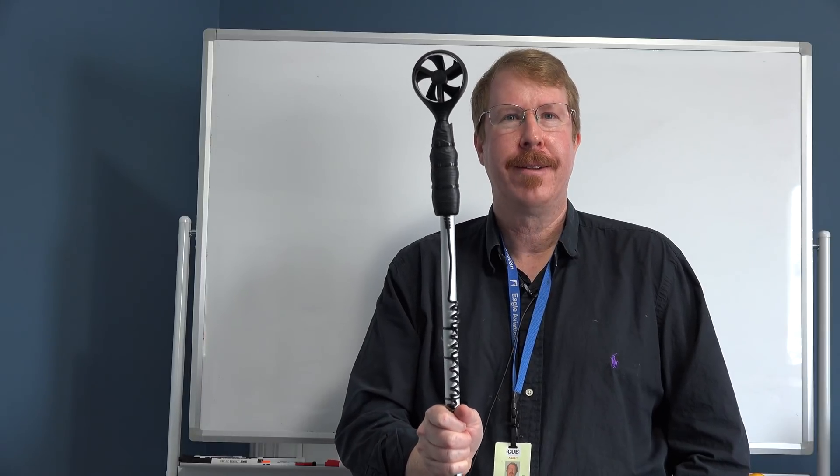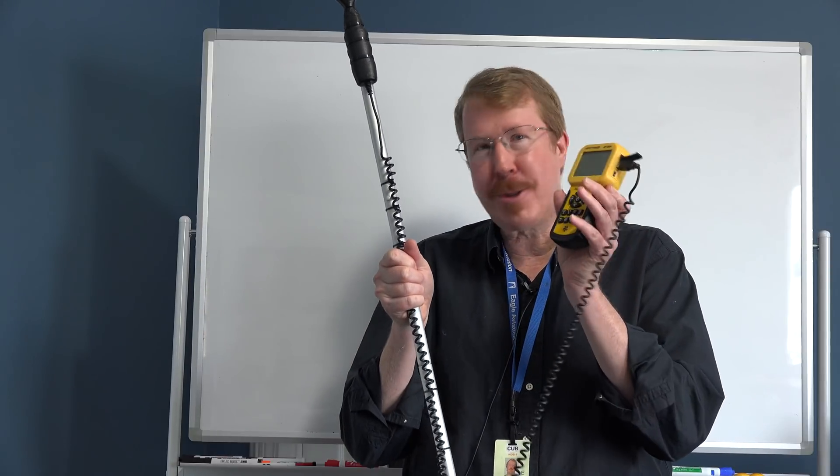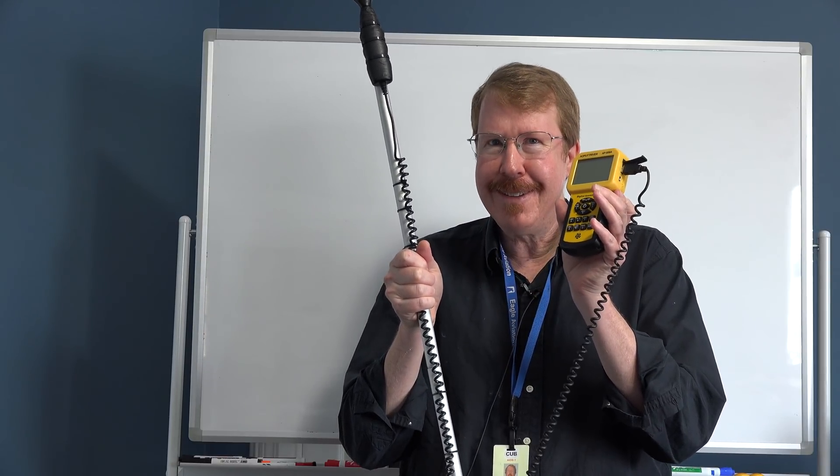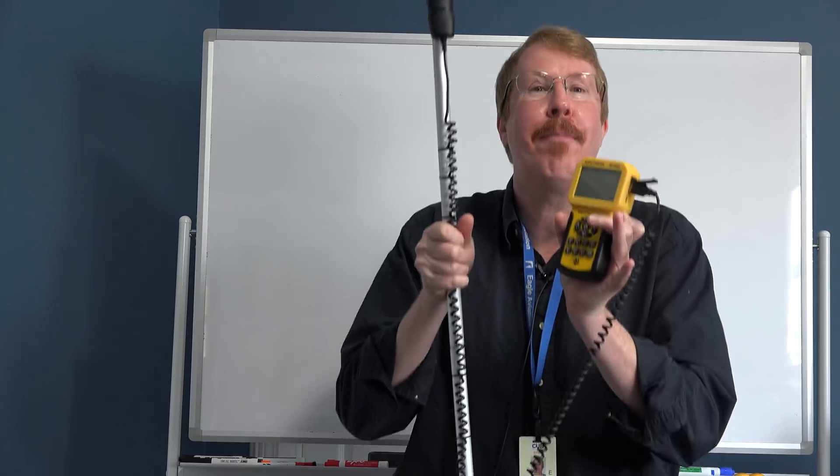What does it measure? Seriously, tell me. The air. Blowing. Blowing, exactly. What's it called when it measures the air blowing? Airspeed? It's called an anemometer, Mike. Anemometer.